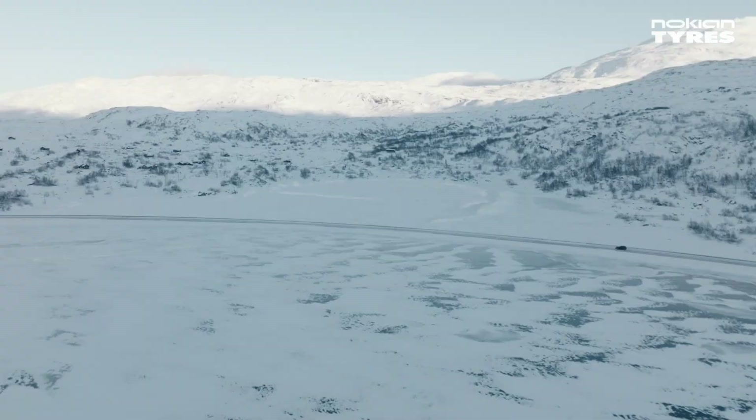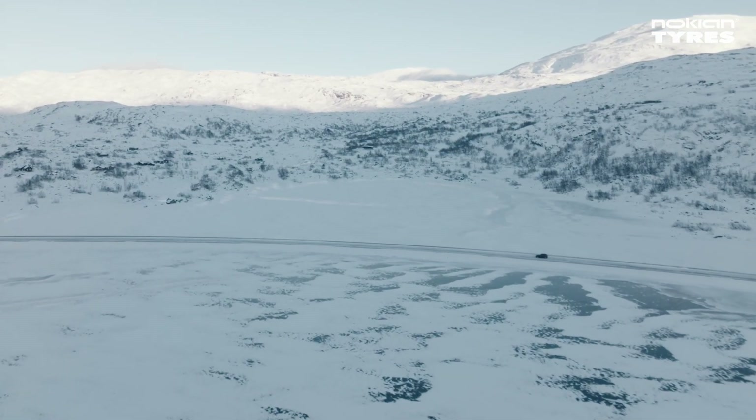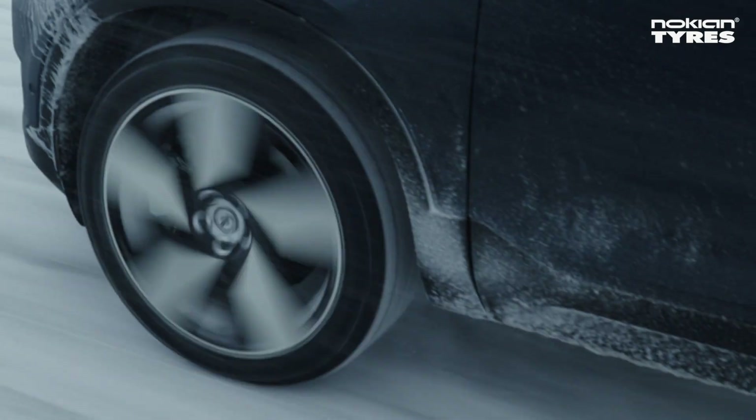Headquartered in Finland, Nokian Tires is well-known for their winter tire line, so it's no surprise that they've engineered a tire that not only promises great performance in the snow and slush, but on ice as well.